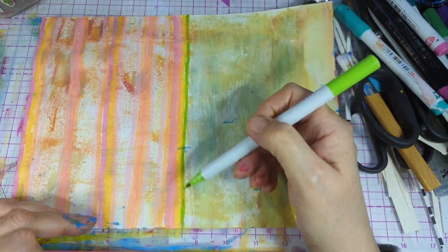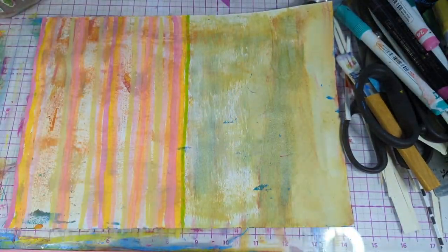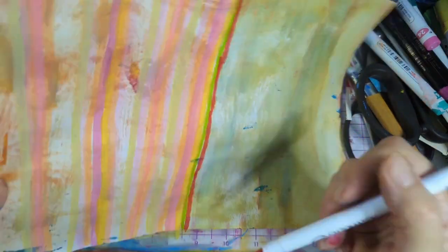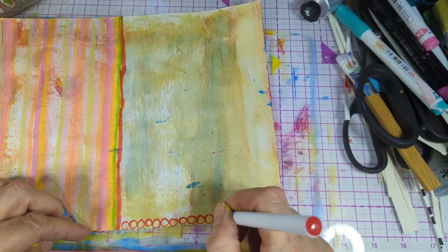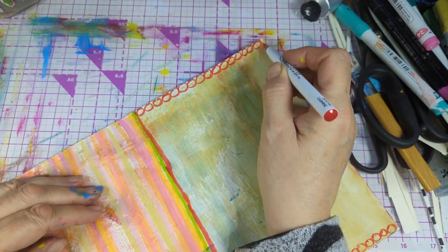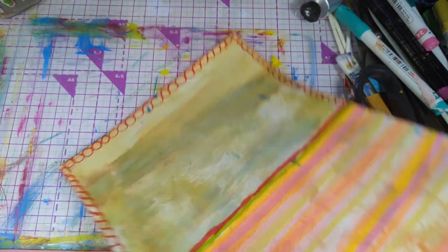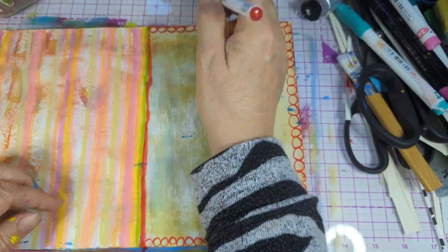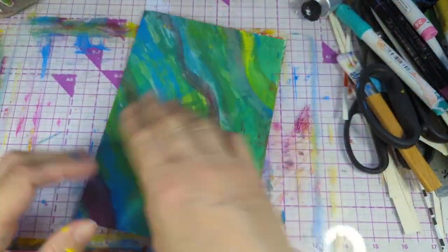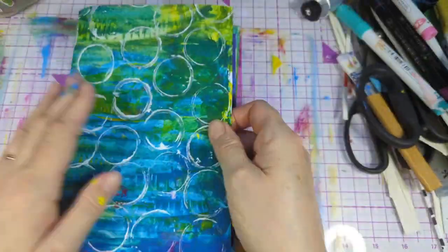I'm trying the green in the middle — I don't think it looks right though. There are some circles — just scrubbing the brush onto the paper. I was going to fill the top in but decided not to. As I say, I might tear some paper anyway.